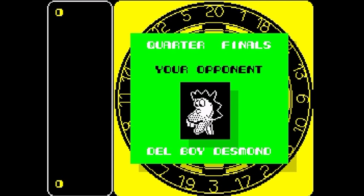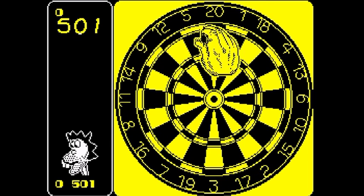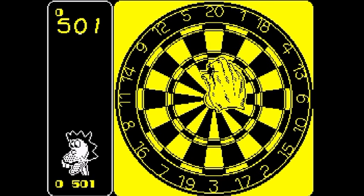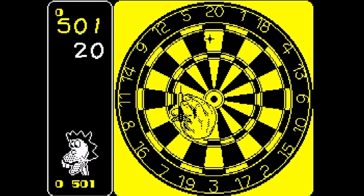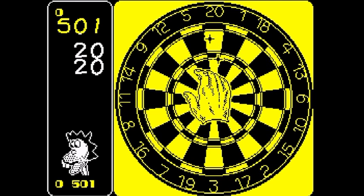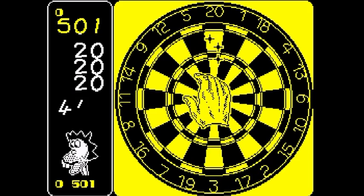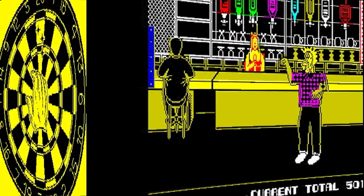I love a bit of darts, and it seems there have been dart games for almost every computer and console, even the Xbox and PlayStation. The Spectrum was no different, and there were several to choose from. In this episode we'll take a look at two of them: 180 by Mastertronic and Wacky Darts from Codemasters. We'll start with 180, released in 1986 under the MAD label.